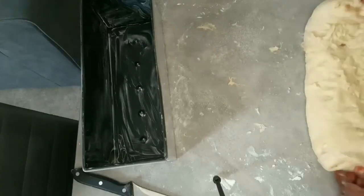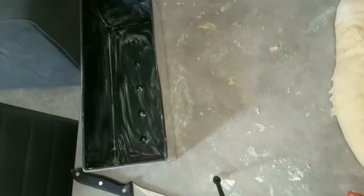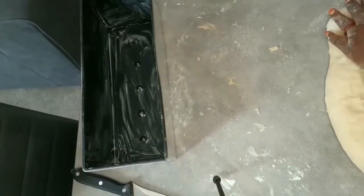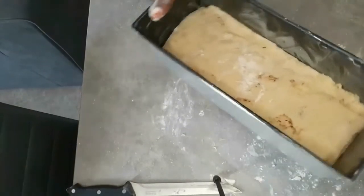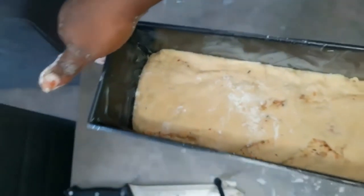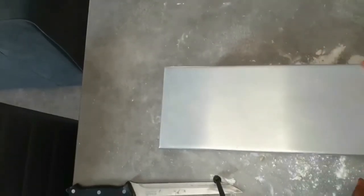Please, my wonderful people, don't forget to share my video with your friends and family! The bread is now inside the pan, so I'm going to cover it and let it proof for about two hours before putting it inside the oven.